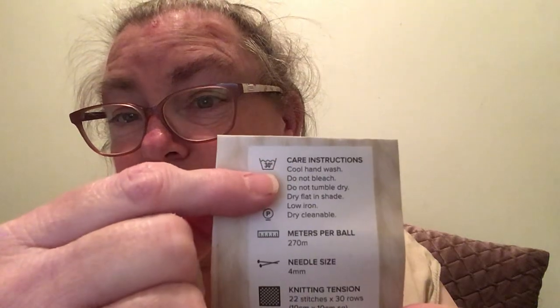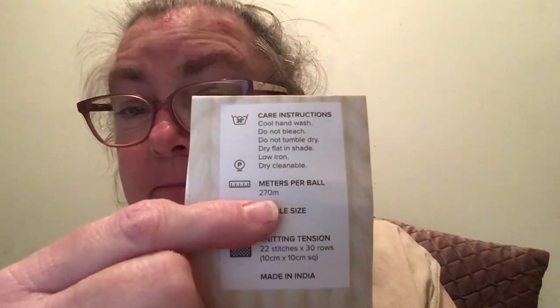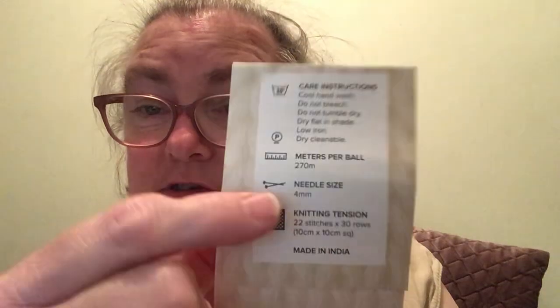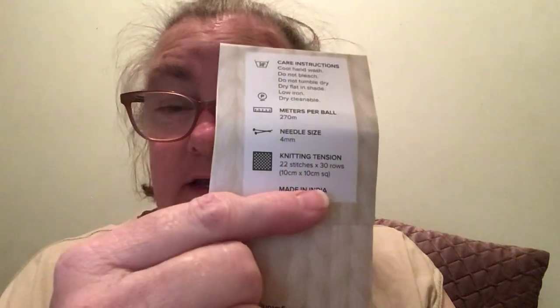The care instructions are: cool hand wash, do not bleach, do not tumble dry, dry flat in the shade, low iron, dry cleanable. It's 270 meters per ball, and the recommended needle sizes are 4mm, 4.5mm, and 5mm — I used the 5mm. You could use the same hook sizes for crochet, depending on your tension. Made in India.